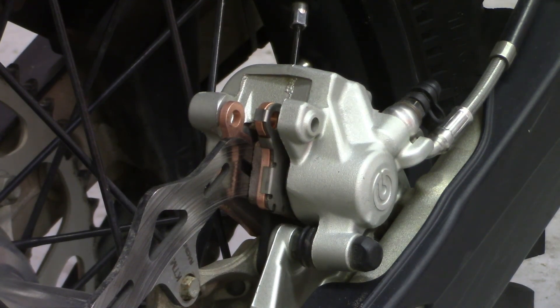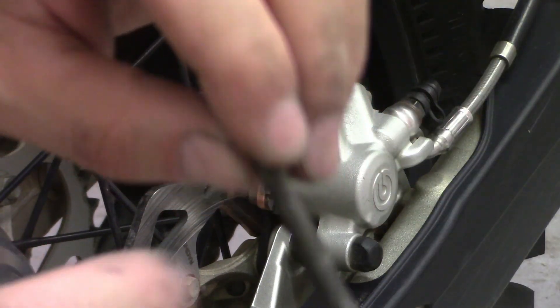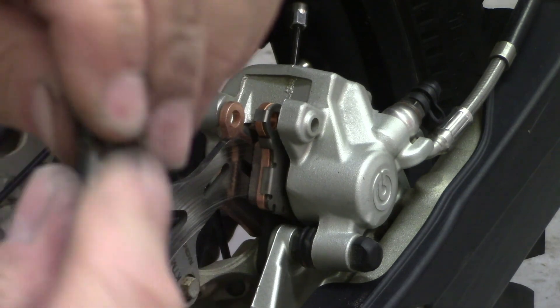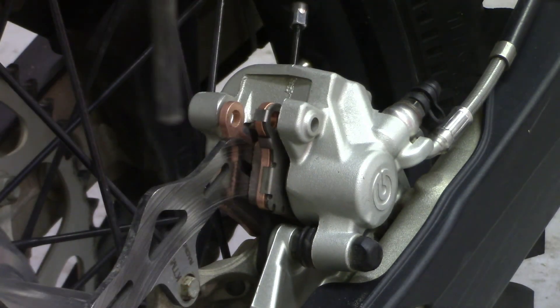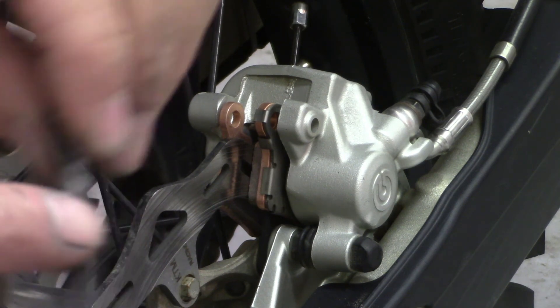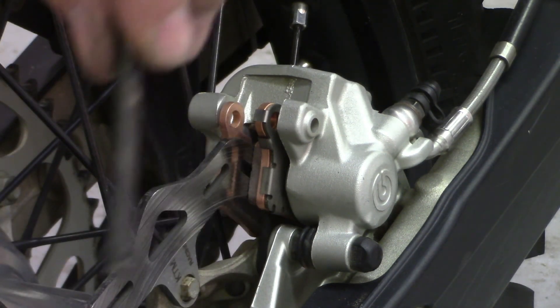Now you've got to find your retaining rod. I already cleaned this retaining pin off — make sure it's nice and smooth. You could probably smear a little bit of grease on there, but if you get grease on it you start to get a lot of dirt retaining on it and the pads won't slide freely.